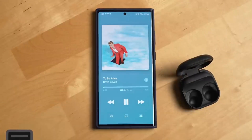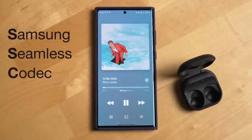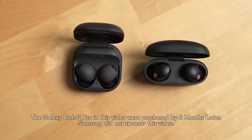When compared to Apple's AirPods and other brands' headphones, the Galaxy Buds 2 Pro really stand out. When connected to Samsung's latest phones, they deliver 24-bit hi-fi sound and take your music listening experience to the next level.